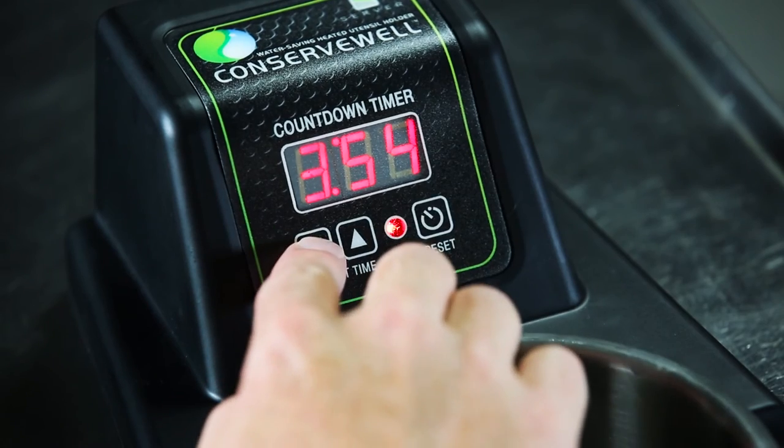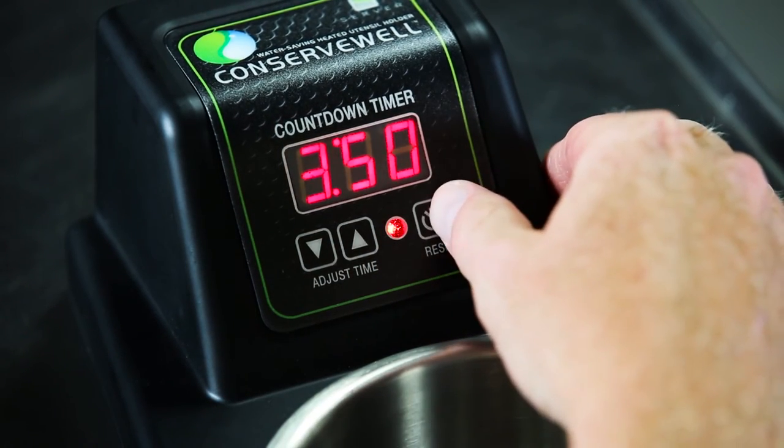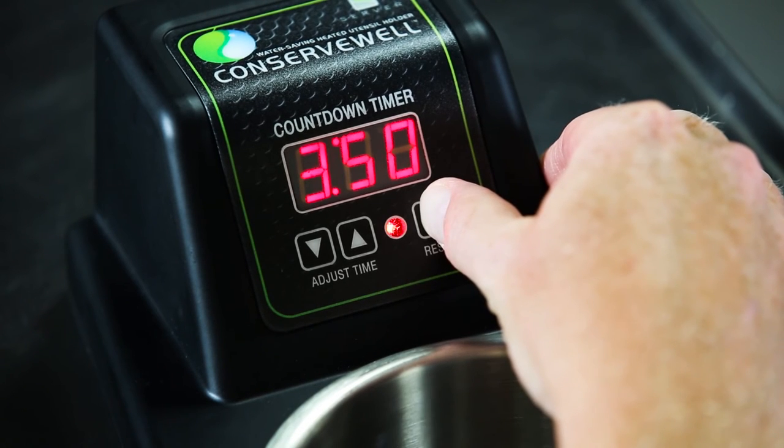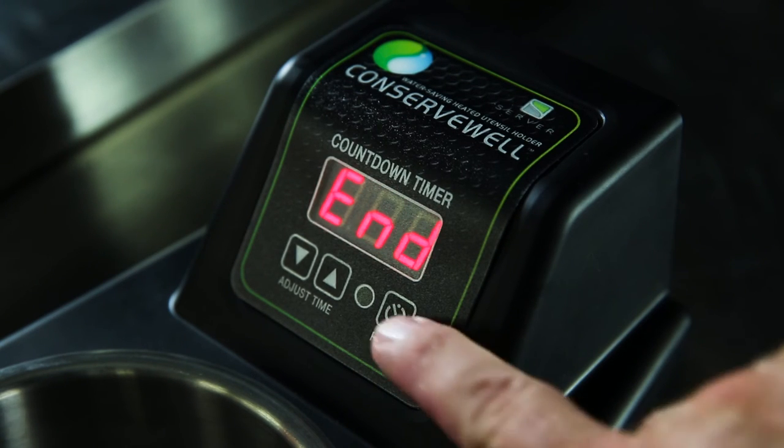Once the red indicator light appears, press the up or down arrows to select the desired countdown time. To lock in the time, press and hold reset for three seconds. Start the timer by pressing the reset button. The alarm will sound and the display will read when it's time to change out the water. Press the reset button to stop the alarm.